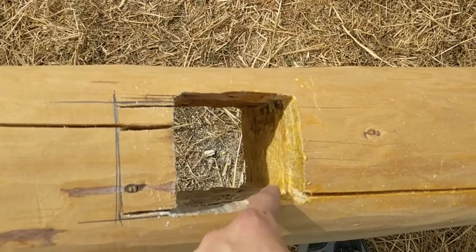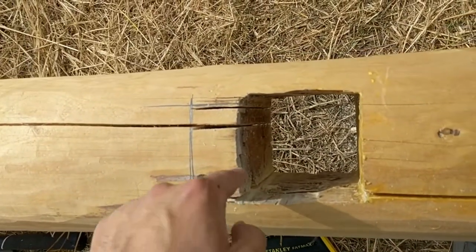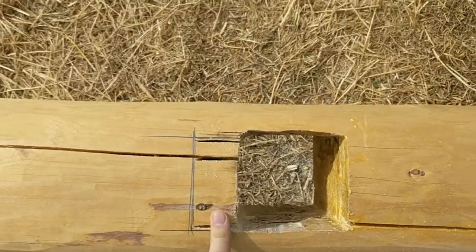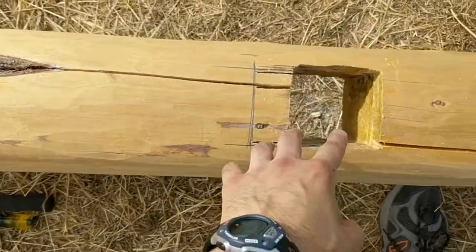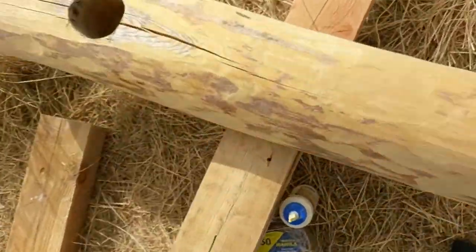It's a cleaner surface now than it was — it used to look kind of like that. And I'm expanding the hole towards the bottom, so when I'm done this will fit a 4x6 in it. But I'm going to test fit with this piece.